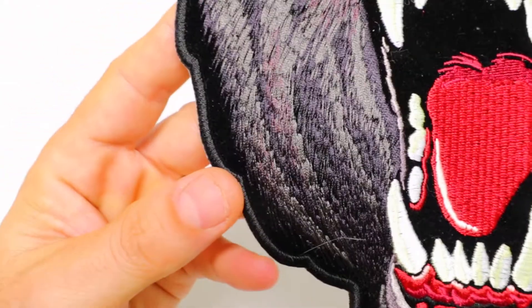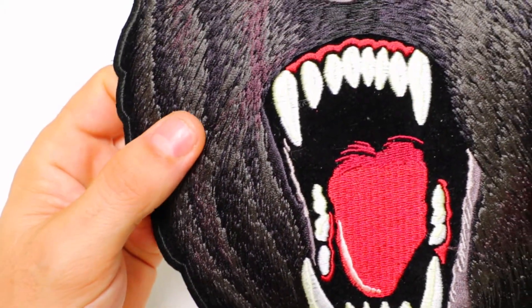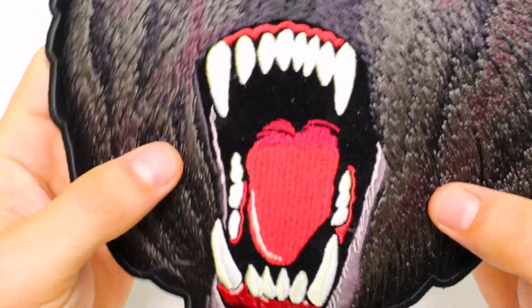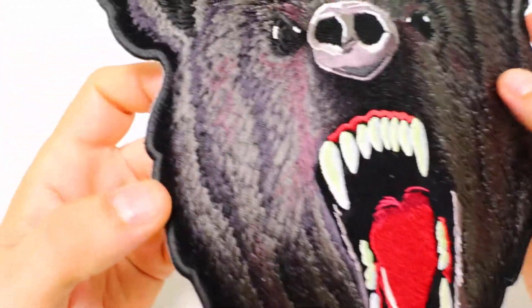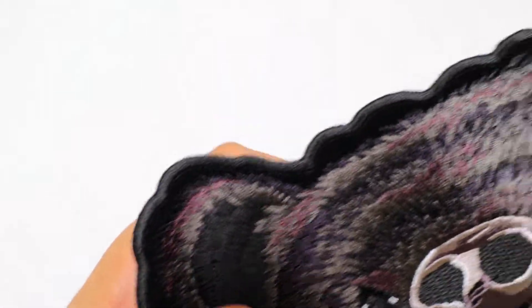The patch is embroidered over black velvet material in many different shades of black and gray. It's got nice white and ivory colored teeth, some shades of red and maroon making up the tongue and the gums, and the borders are black embroidered and laser cut borders that give the patch a very nice and clean look.